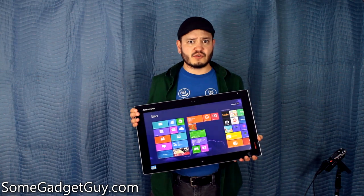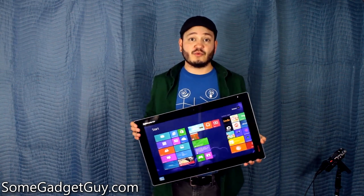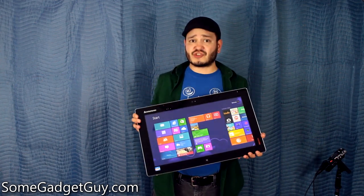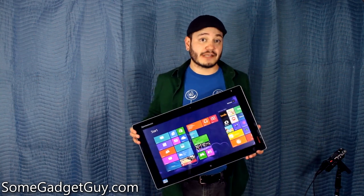This definitely feels far more rugged than some of the monitors I've had to take with me on job sites and on set. I definitely feel more confident about this surviving a prolonged shoot than I would, say, my old gaming monitor.